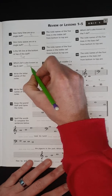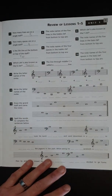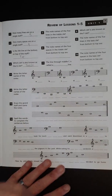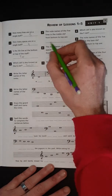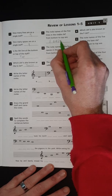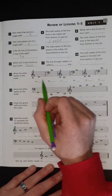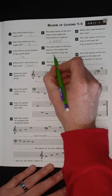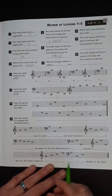Remember, the treble clef started off as a G and then it got fancier and fancier until it looked like that right there. Number five: the note names of the five lines in treble clef from bottom to top are E, G, B, D, F — that's "Every Good Boy Deserves Fudge" or "Every Good Boy Does Fine." Number six: the names of the four spaces is FACE — F-A-C-E.